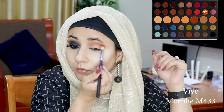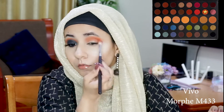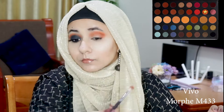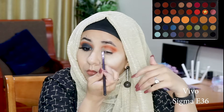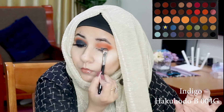After that I'm going to take the shade Vivo, which is a beautiful bright orange, on my Morphe M433 and start buffing and landing it a little low in my crease. Once I'm satisfied with the way it's sitting in my crease and transition, I'm reaching for my Sigma E36, a very fine detailing brush, and putting a little bit more of the shade Vivo directly into my crease.